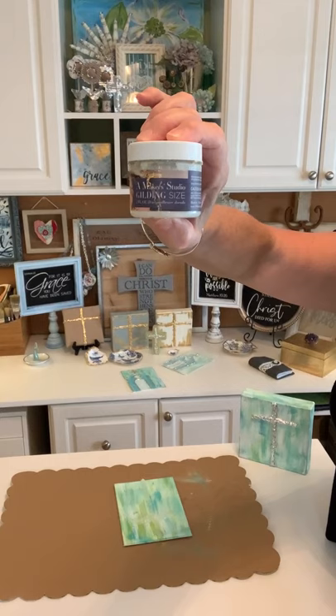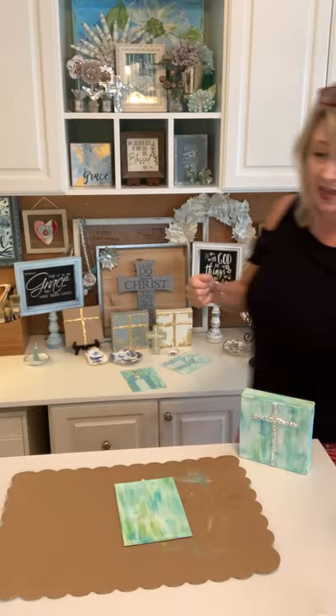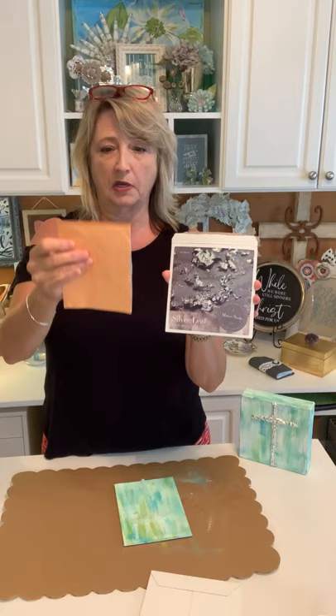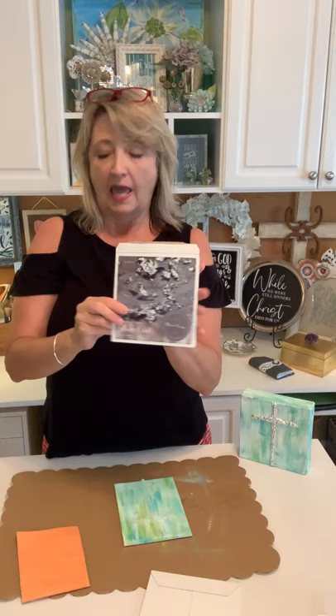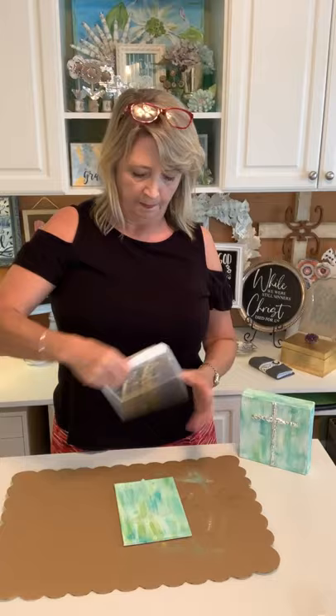The gilding size looks like this from Maker Studio — I'll put links in the comments on Facebook and YouTube. It's around nine dollars and it lasts forever; I've probably had this bottle for over two years. Today we're using silver leaf because I'm completely out of gold leaf. These little books come with 25 sheets of leaf separated by orange tissue paper. There's also a copper color that's really nice.